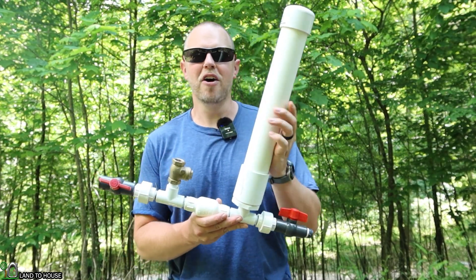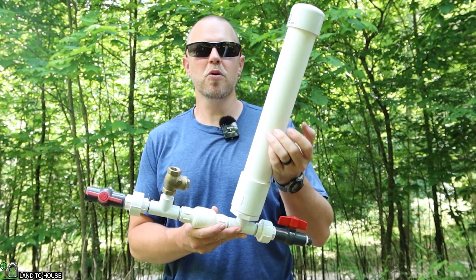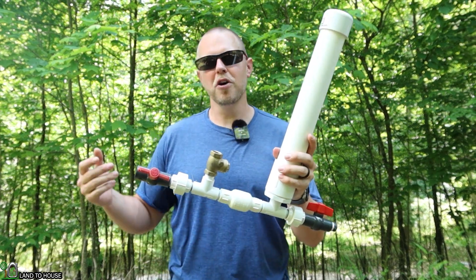Welcome to Land the House. I'm Seth. This is a ram pump — an off-grid water pump that needs no fuel or electricity to operate, only flowing falling water.